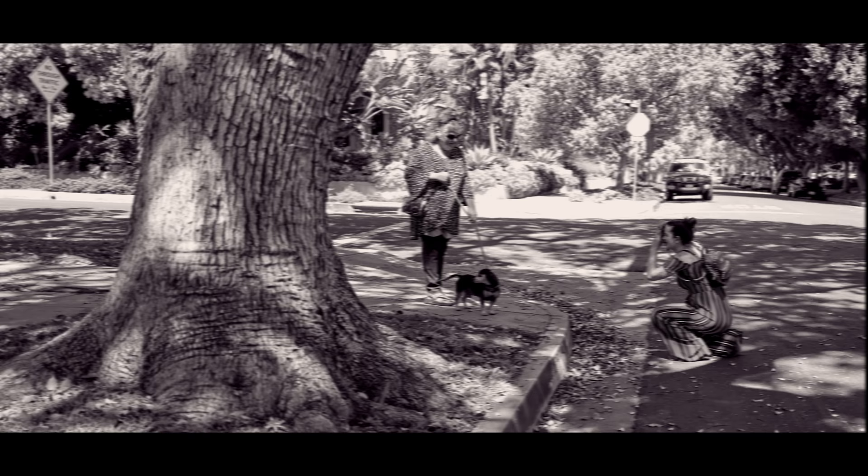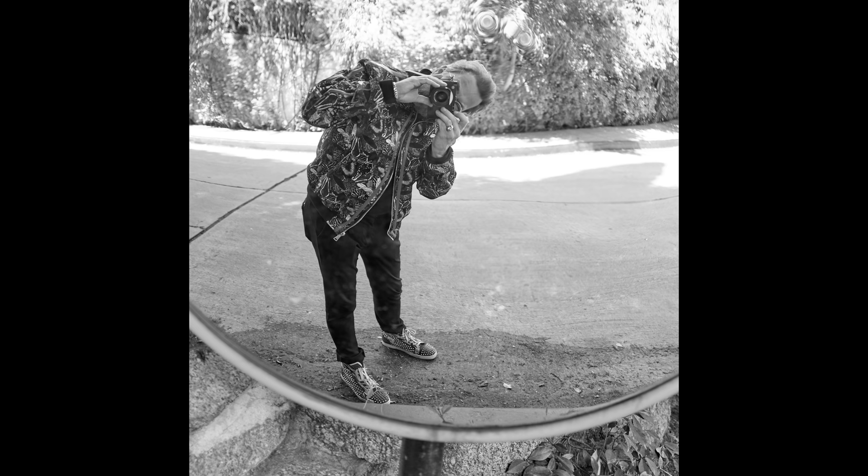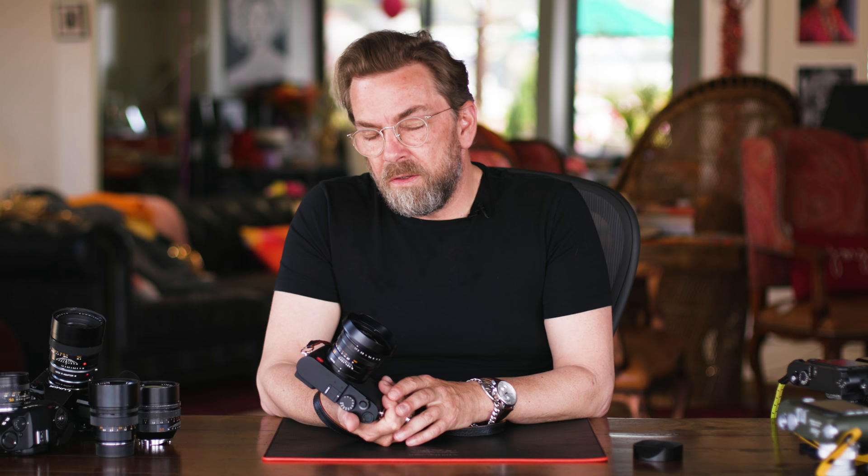Why is the Leica Q and the Leica Q2 such a great idea that everybody seemingly wants one and everybody loves this camera? Well, it's a Leica—but what does it mean that it's a Leica? The Leica philosophy is that things have to be simple, well-made, handmade, and the best optical quality you can get. And that is basically what you get in the Leica Q. You also get something else: you get immediately a craving for more Leica. And I don't know if that's a blessing or a curse, but there's lots of Leicas to be gotten.